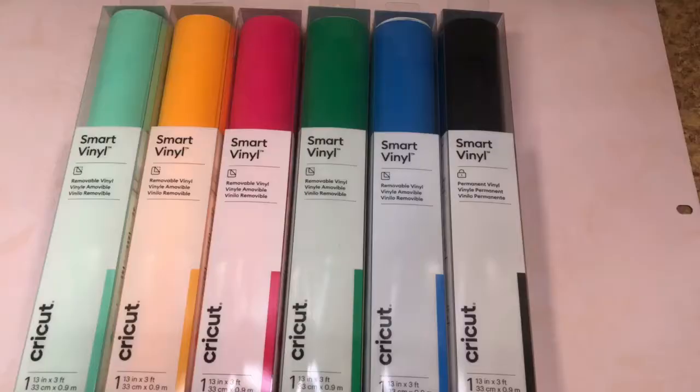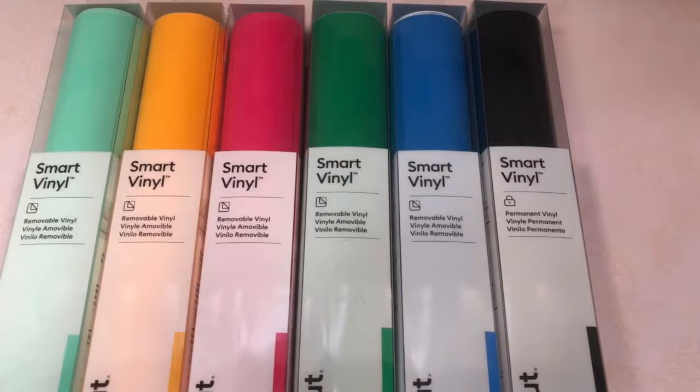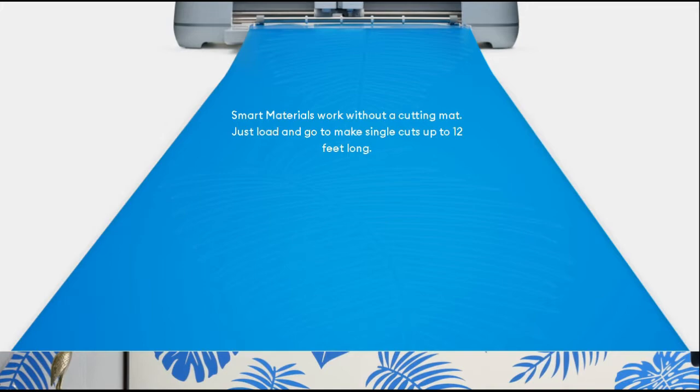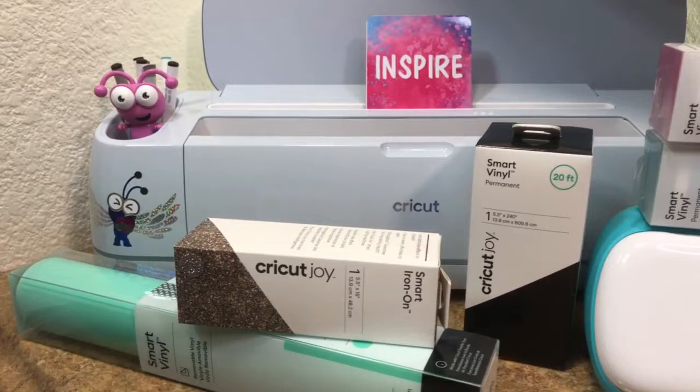One unique concept of the Cricut Maker 3 is that it uses smart materials. Smart materials do not need a mat to cut, which saves you time. They also allow cutting much longer lengths — in fact the Cricut Maker 3 can cut up to 12 feet in one cut. Currently the Cricut Maker 3, Explorer 3, and the Cricut Joy can all use smart materials. Today I'll be using the Cricut smart removable vinyl.